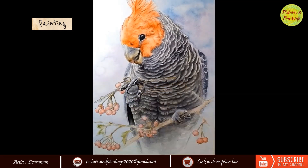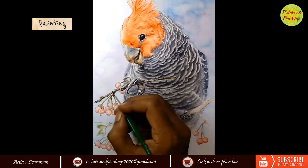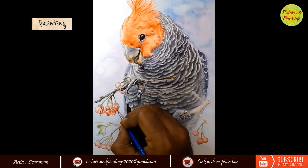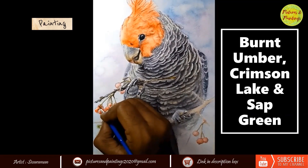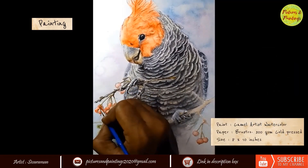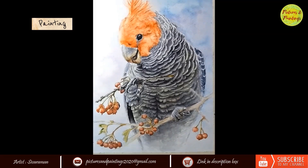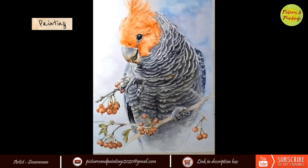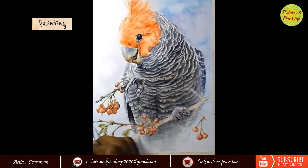I was happy with how the bird was coming, so I decided to move on to the stem and berries. While they occupy a very small portion of the image, I really enjoyed painting them — I wanted to make them look as realistic as the bird, but without drawing too much attention. My initial thought was to keep the berries translucent and bright, but I decided against it because I wanted the attention to go to the cockatoo's face, not the berries. So I made them a little darker and kept the tone similar to the bird's face, but slightly offset with a little more purple.